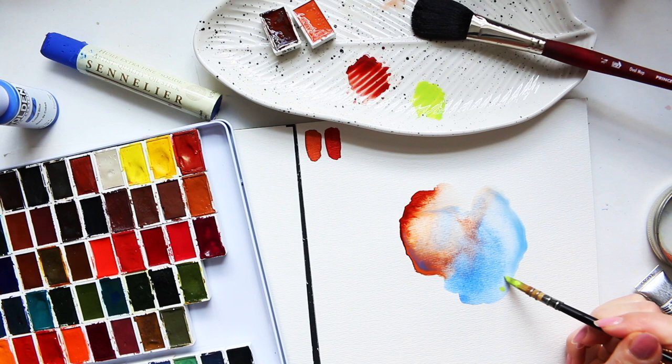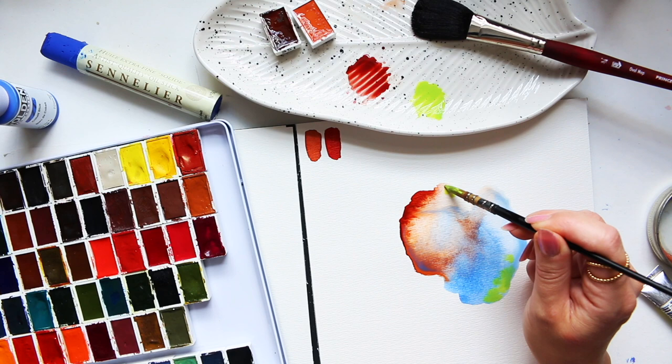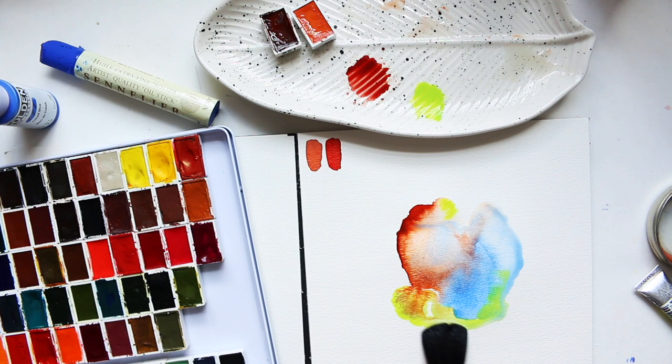Maybe I'll just dab it into some of these areas and see what happens. This is where I prefer a softer edge, so I'm just going to take my brush and soften things out a little.